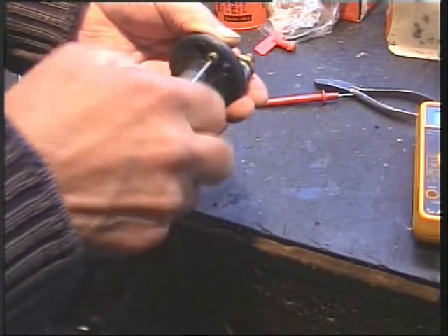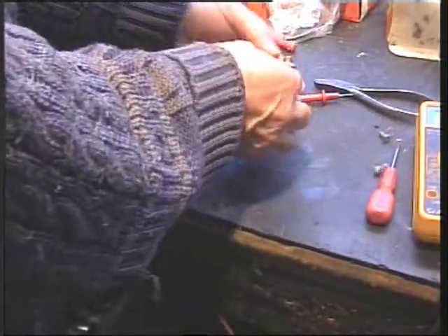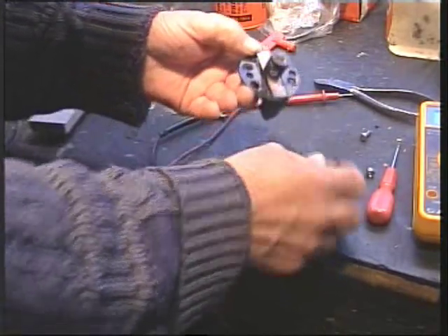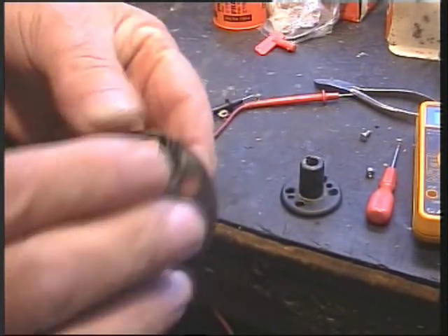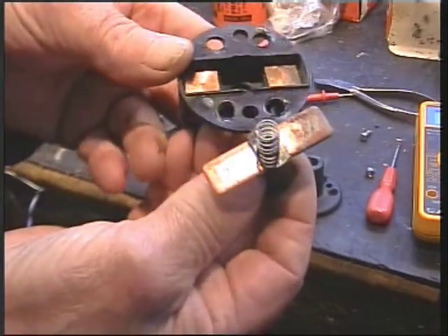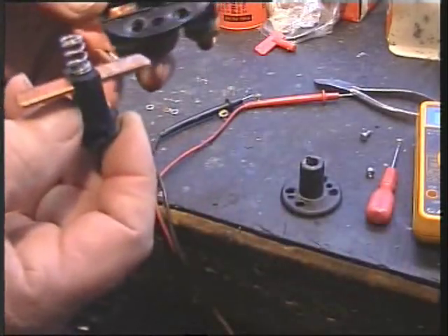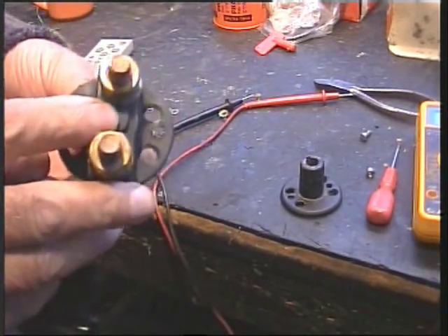I knew what I was going to find long before I drilled this out because I've come across it so many times before. If we take that apart — in this case it's a copper bar — can you see the colour of this end compared to that end? If I turn it over, can you see the corrosion there? Although it read fine on the meter, that's where your losses are coming from. That's where your cranking amperage is disappearing to.